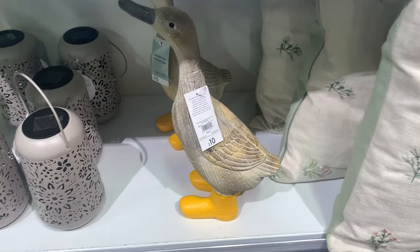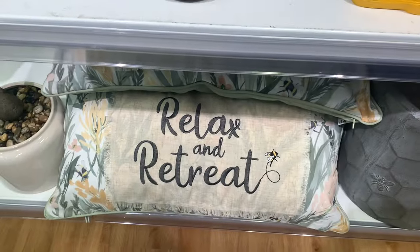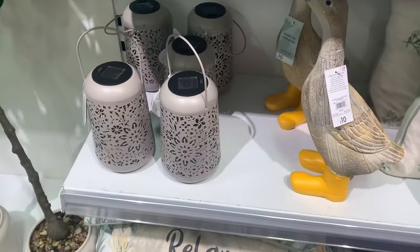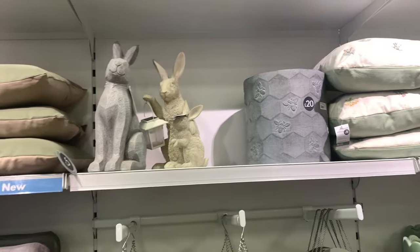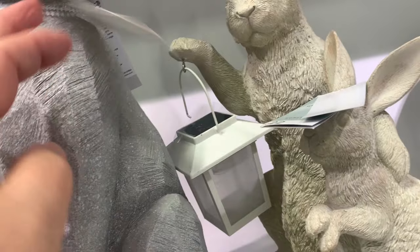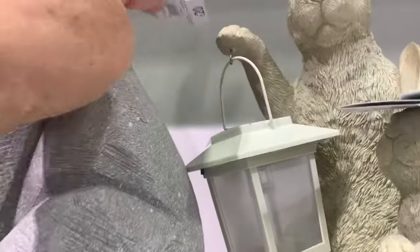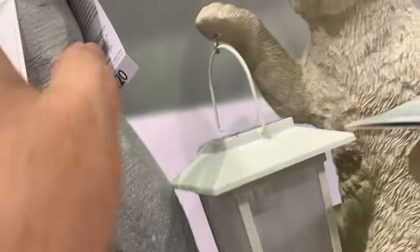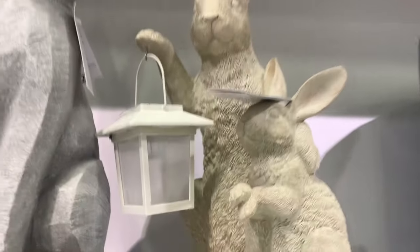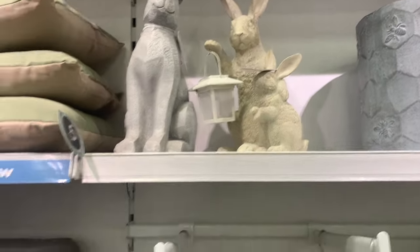I think these are very pretty. Little duck. Relax and retreat — that's a nice cushion. Lanterns. Just look at the bunnies — I think they're hares, aren't they? How cute are these? They've got the two behind with the lantern. How beautiful are they?